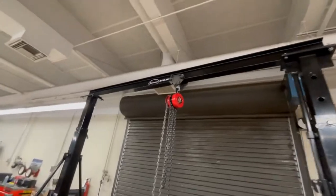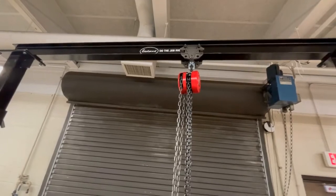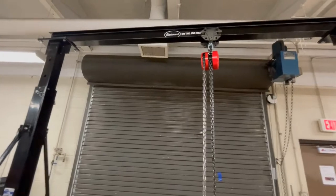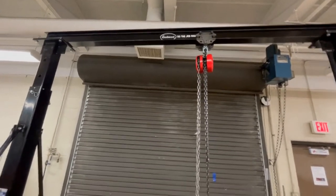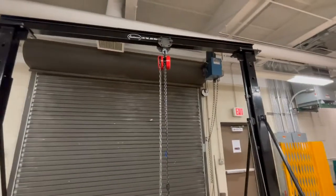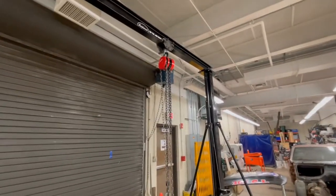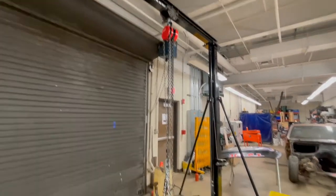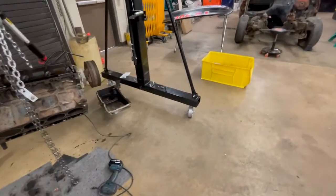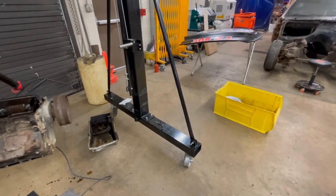Eastwood isn't sponsoring this, but believe it or not it was the same exact box as the Harbor Freight Pittsburgh crane and a couple of others. This one was around $699, so you can get a really good deal. Some are a lot more money but I didn't see the need to spend it. It has some big heavy casters on it so we can move it in and out of the shop and around as needed.